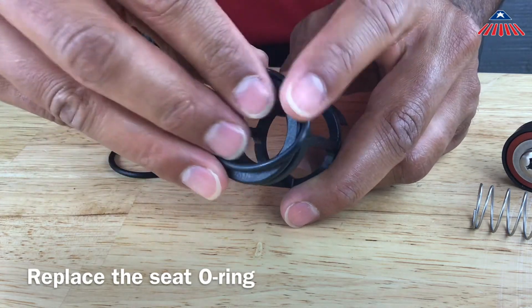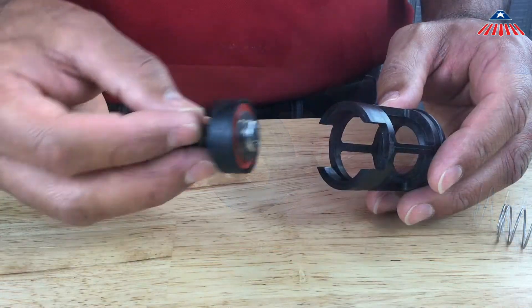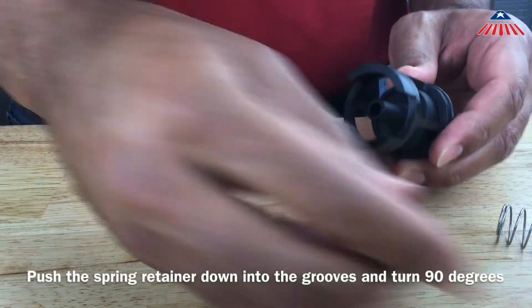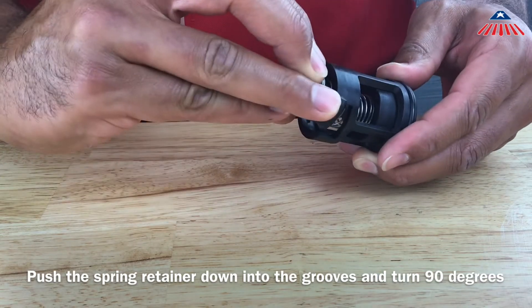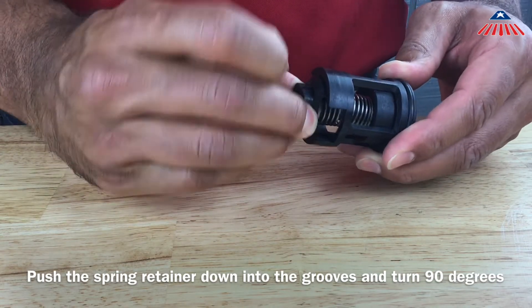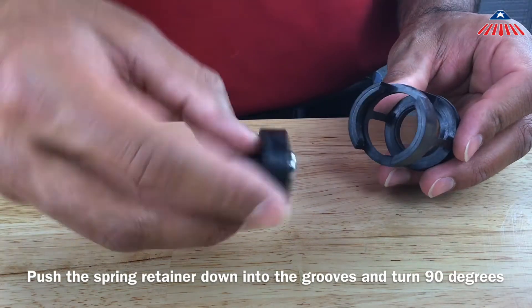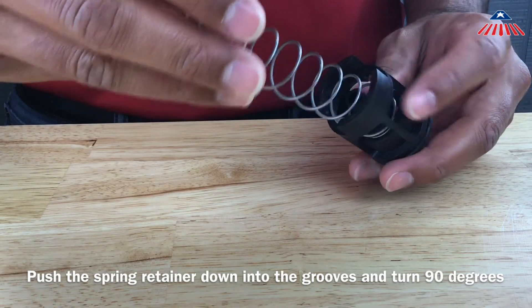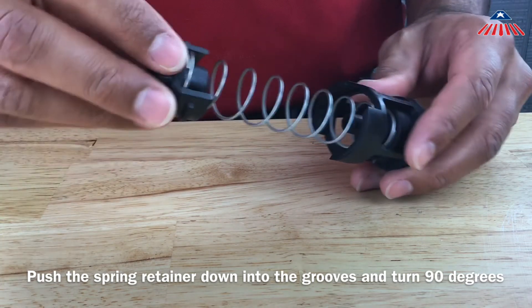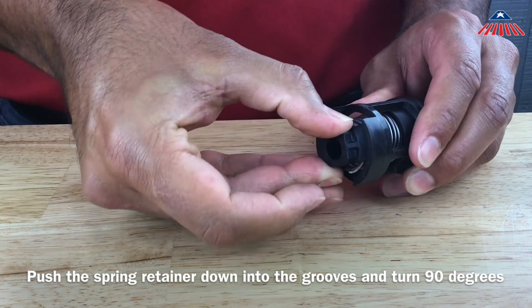To reassemble the check valve, place the check poppet back inside the check cage and reinstall the spring and spring retainer. Using the spring retainer, compress the spring until you can rotate the spring retainer into the grooves of the check cage. The retainer should pop up and lock into the check cage when installed correctly. It is important to make sure the spring retainer is positioned correctly so that the check does not disassemble.